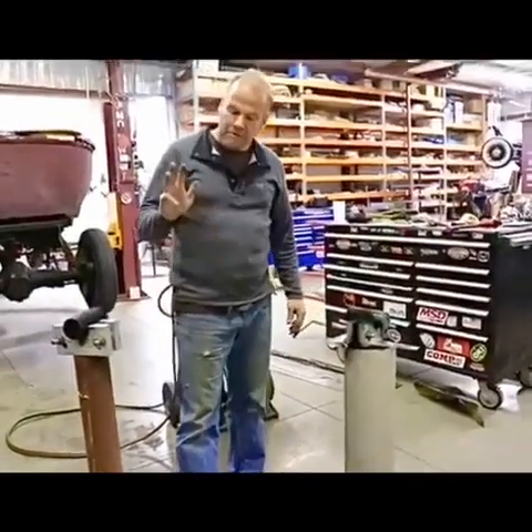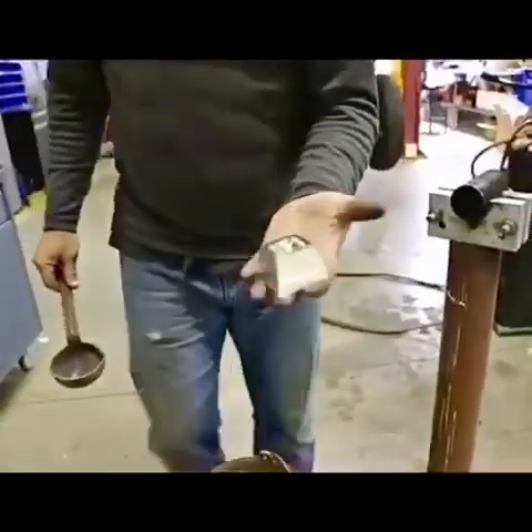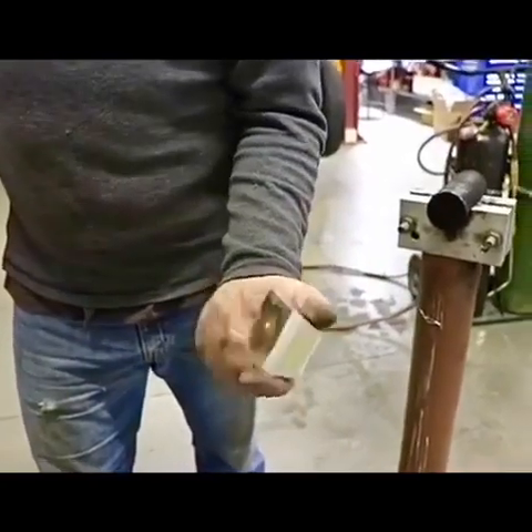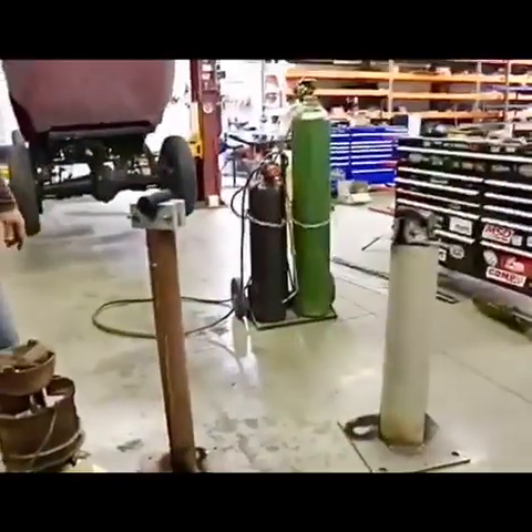When we come back in a minute we're going to have our Babbitt heated up. Here's a piece of Babbitt we were getting ready to melt — I thought I'd let you guys see what it looks like. I guess if you painted it gold somebody might think it was a piece of gold bullion, but it's Babbitt material. We're going to melt it in with what we already have and be ready to pour.